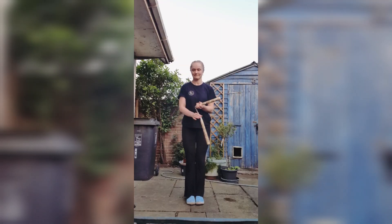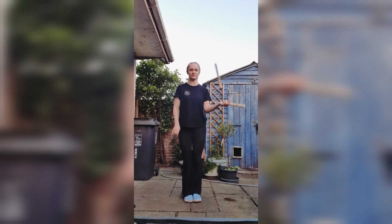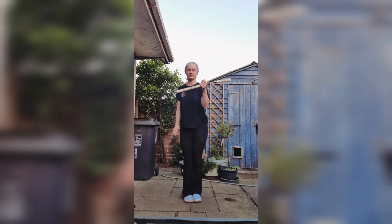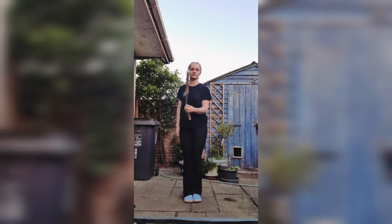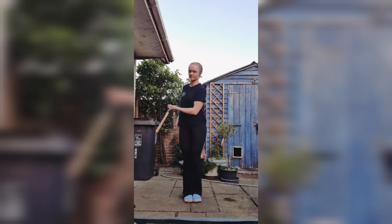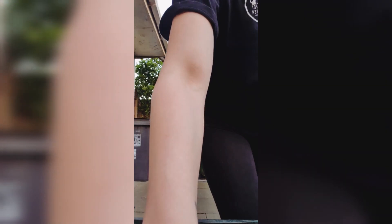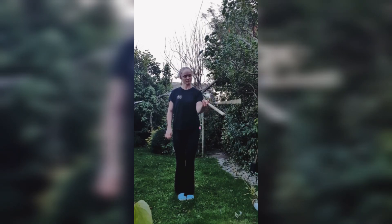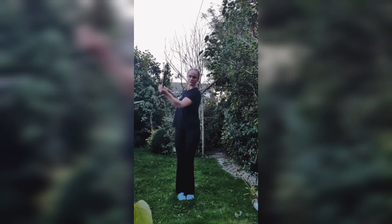I must have caught the nunchuck bug that day, because after work I went home and got the wooden ones out and did some practice with those. The thing is, these ones are a lot heavier, so if you do mess up it hurts — you've got to watch out for your head and your hands. I did a little bit of that. I'm not going to massively encourage it because it does kind of hurt, but it was fun and I got a bit of progression, though I still have to be so careful.